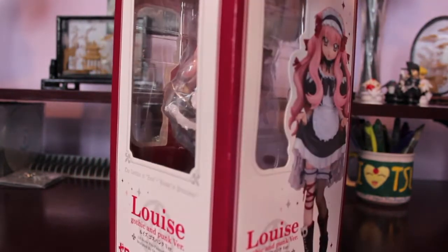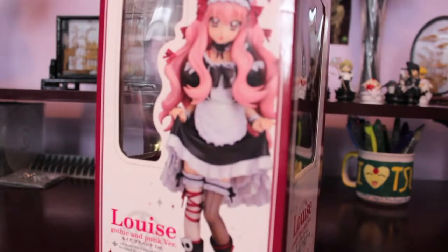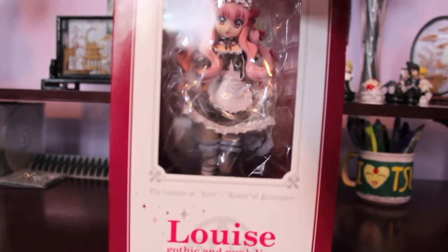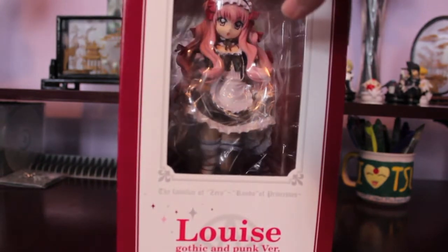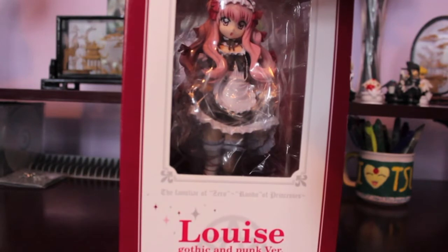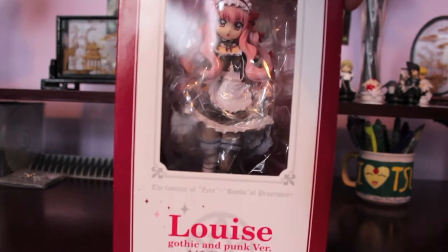The box is actually in pretty good condition. And this is a really, really simple box — it's not super fancy. It has a couple pictures of the figure and windows all the way around, even on the top. But it gets the job done even though it's not super fancy, and it definitely doesn't detract from the figure. So let's just unbox her since that is the main thing I'm sure you guys want to see.